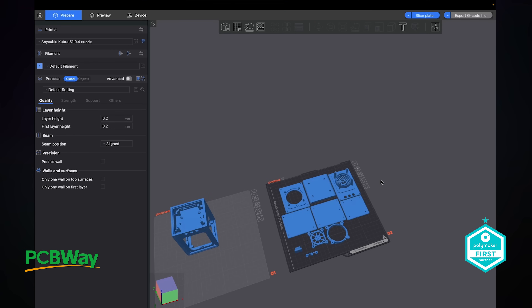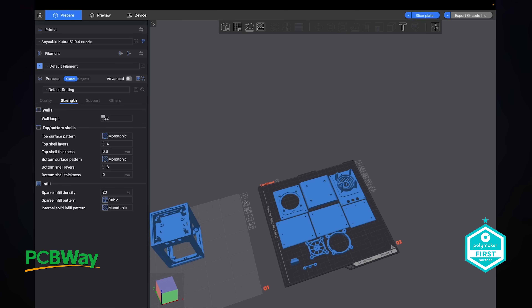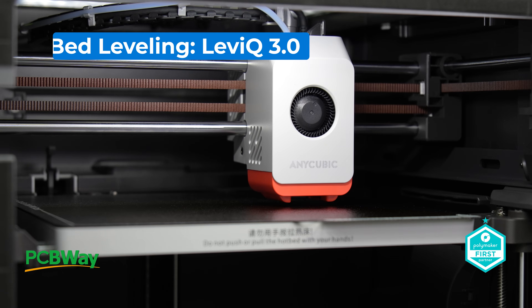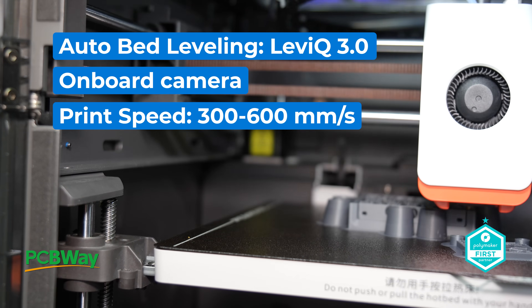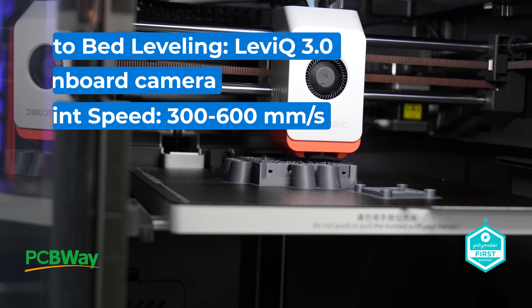Perhaps on reflection it's about new users coming into a new experience, and teamed with this and Maker Online, it ends up being a pretty good experience. That teams with LevelQ 3.0 for auto bed levelling, an onboard camera, and a pretty decent print speed of between 300 and 600mm per second. If you are looking or have ordered one of these, you may have backed a winner.